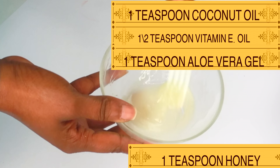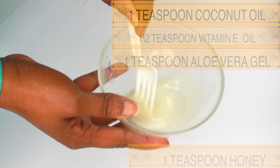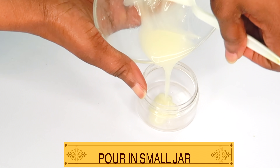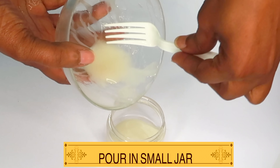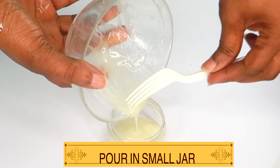Now we are going to mix all four ingredients together: coconut oil, vitamin E oil, aloe vera gel, and honey. Thoroughly blend or whisk. And once this is done, your mixture is ready. So reach for a small jar — preferably one with an open mouth, since this is going to have a creamy consistency and you want easier pouring. Pour it in a small jar, and now it is ready to use on your skin.